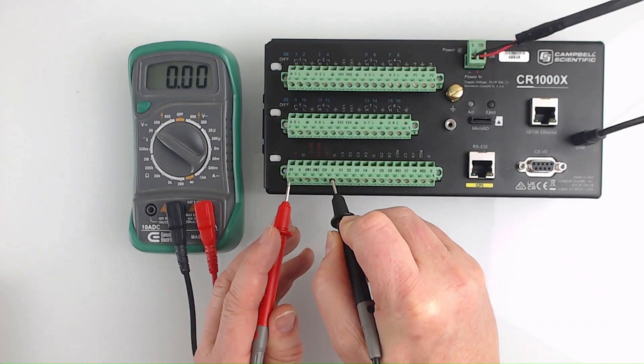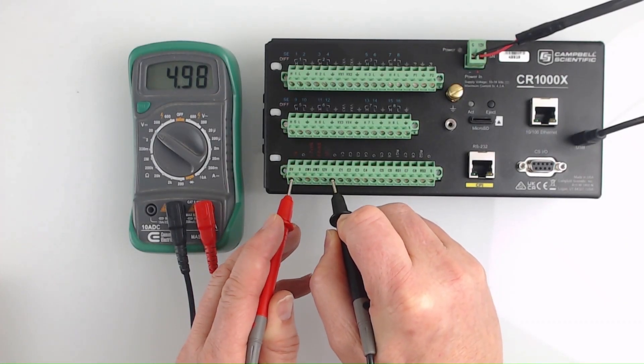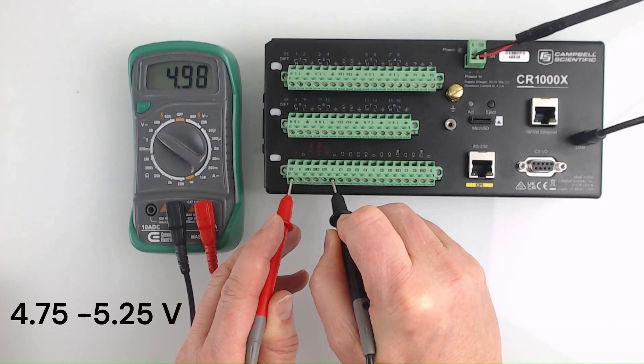Next, touch the black probe to the terminal screw for any channel labeled G, and the red probe to the terminal screw for the channel labeled 5V. If your data logger doesn't have a channel labeled 5V, you can skip this test. The reading on the regulated 5 volt channel should be within 4.75 to 5.25 volts, so again, this is a good reading.